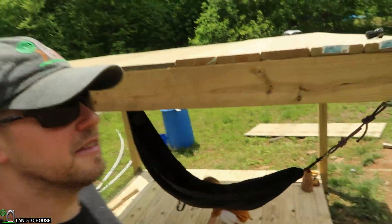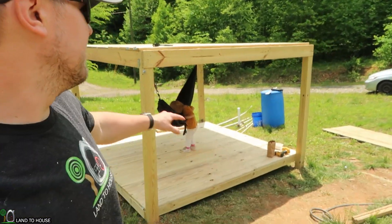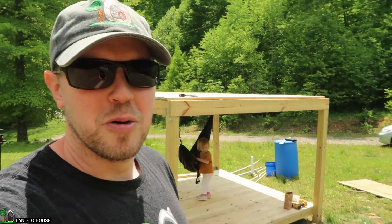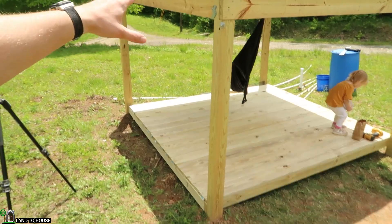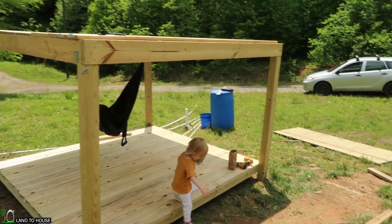I do have to finish up right here on this edge and also this edge here. Now if I had put some spacing in here I may have been able to get that covered, but I think I'll just rip down a board and call it good. I think this build is looking amazing so far — the hammock is going to be so nice whenever I'm watching the kids out here; I can just relax and read a book. Thank you so much for watching. The next video will be coming up soon where I build the staircase on the side for easy access to the porch.